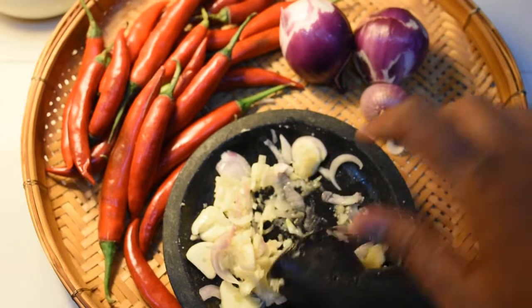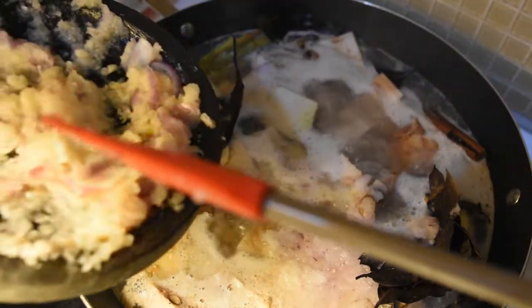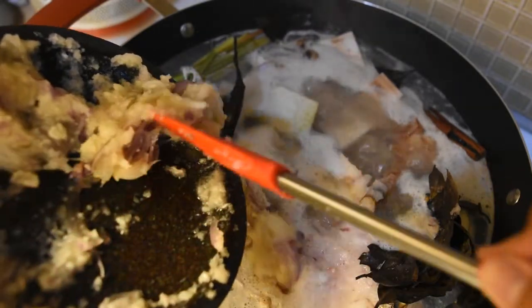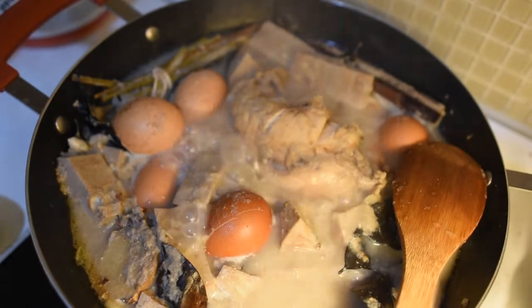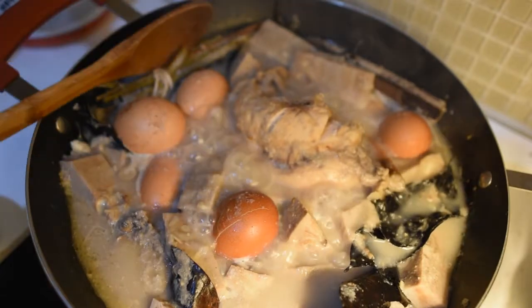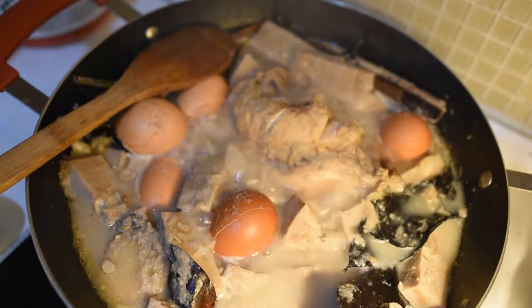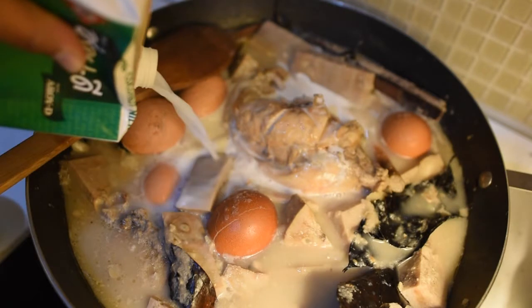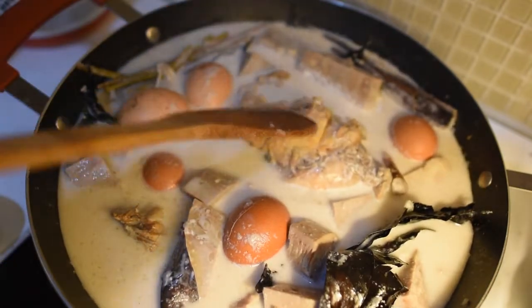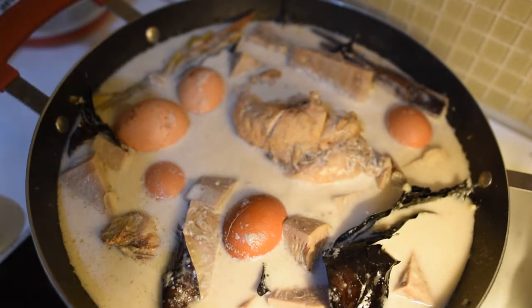It is not difficult to make this recipe, but one important point is to make the jackfruit soft and tender first. You boil the jackfruit with enough water, then add the ground ingredients like candle nut, coriander, onion, ginger, bay leaf, and lemongrass. Put just a little coconut milk at first — the rest of the coconut milk you add later once the jackfruit is soft.